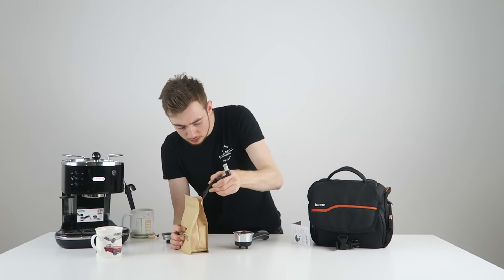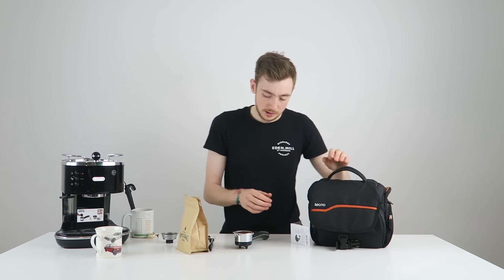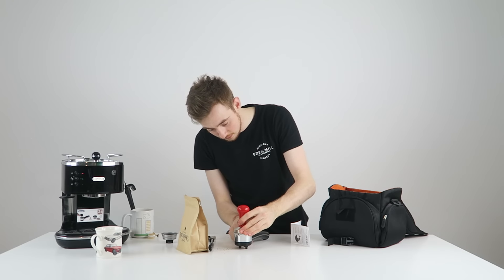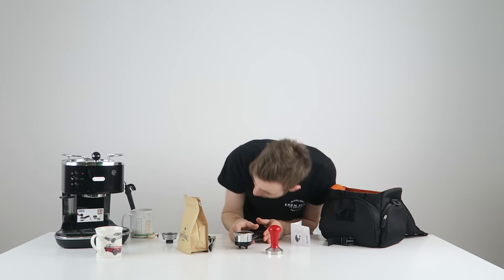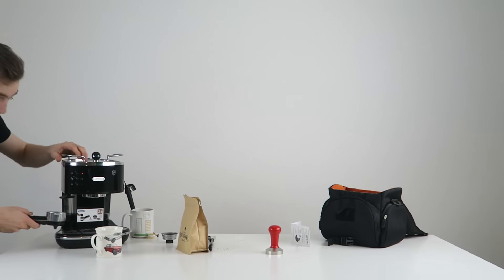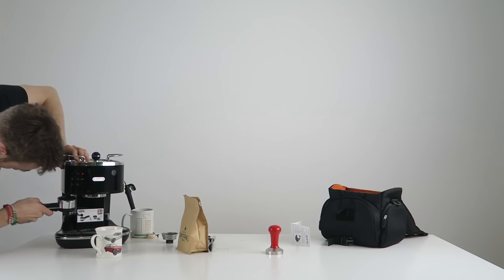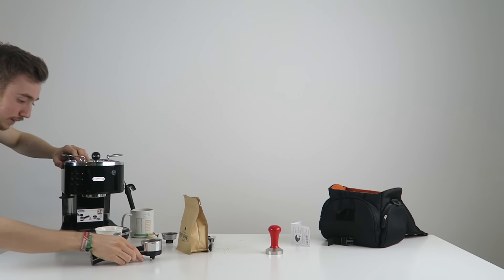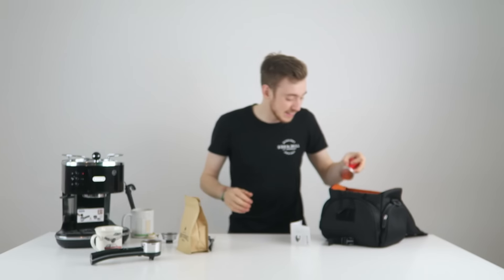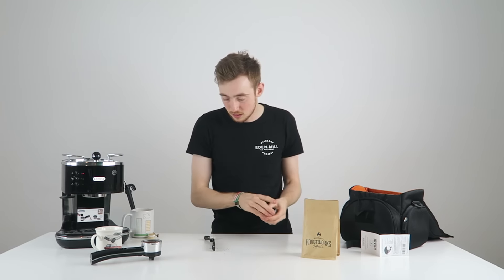We're going to use the double shot port filter. I'm using some coffee from Mexico because, well, that's what I have. My tamp isn't going to fit in here — oh, there's a tamp right there. It says it's ready, but I'm not sure if it's not.